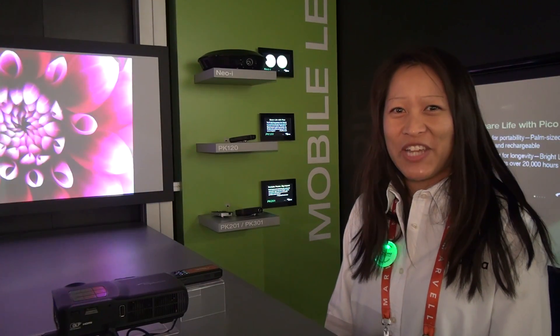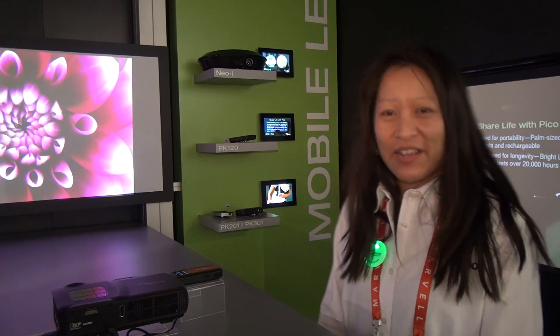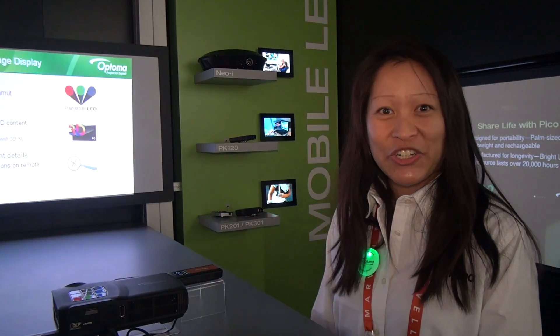Hi, this is Optima Technology at International CES in Las Vegas, 2012. And we're talking about our new LED projector.